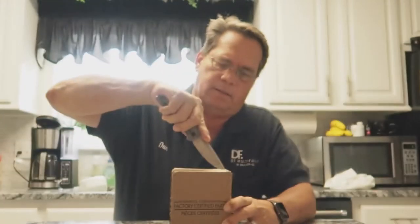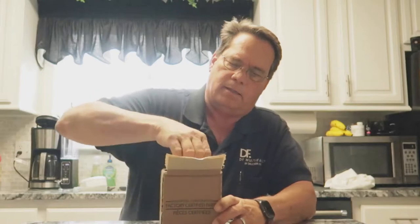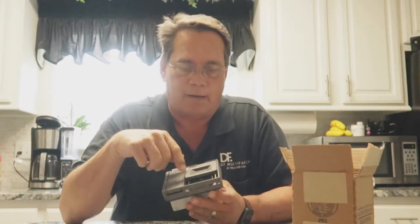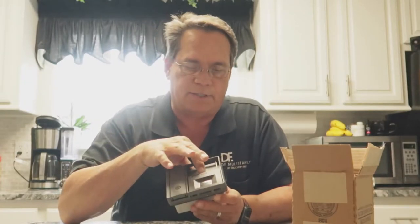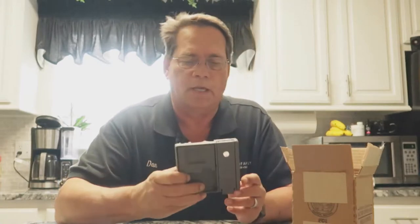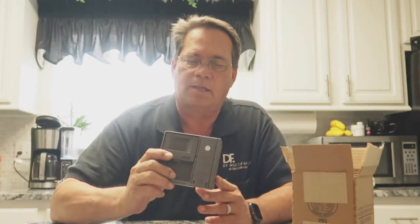Hey guys, Dan Giles here. Just got home from work, got a little package here. It's a soap dispenser for our KitchenAid dishwasher. The seal came off and it makes it where the door doesn't want to latch. Ordered a new one and it came in, so I'm going to show you how to install this soap dispenser on your dishwasher.